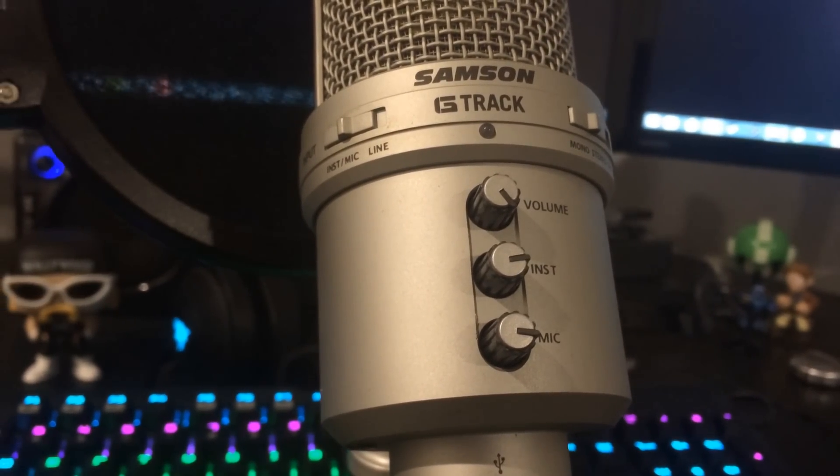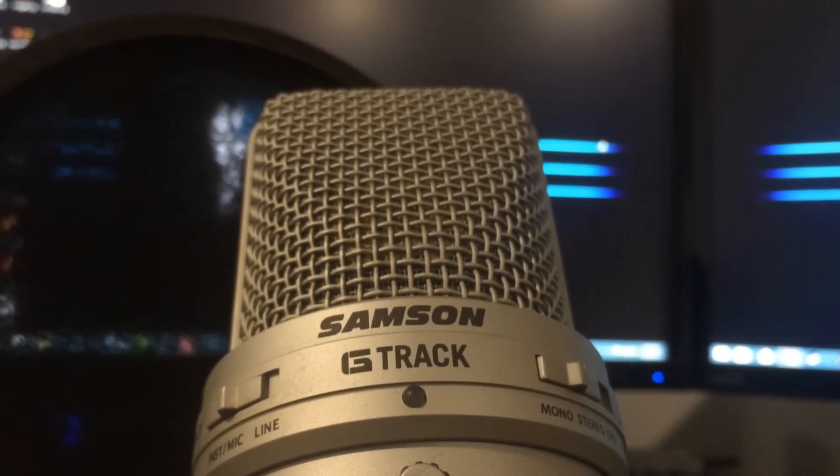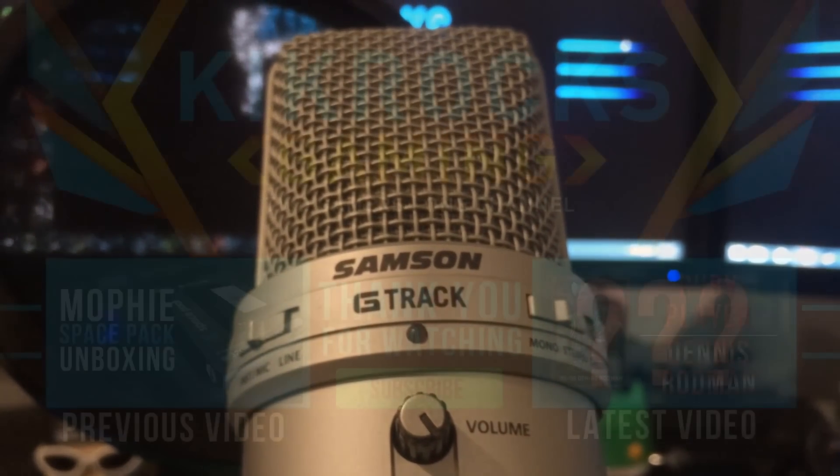That's pretty much it for this video. Hope you guys enjoyed what you saw. If you have any more questions about what kind of equipment we use in terms of recording or editing, leave it in the comments below. I'll see you guys later — Knocker, peace out.